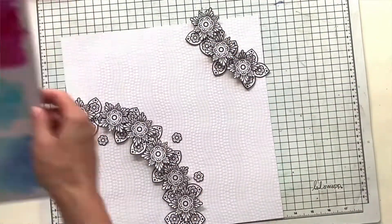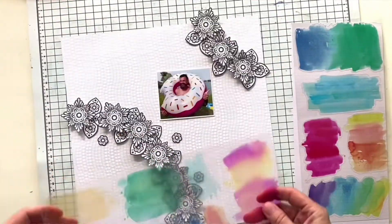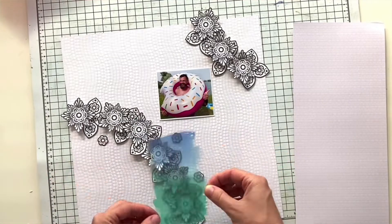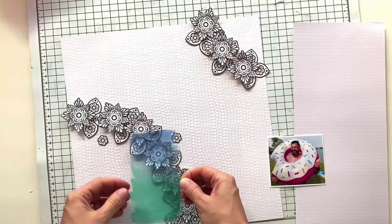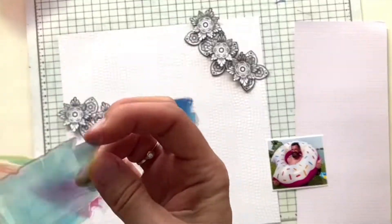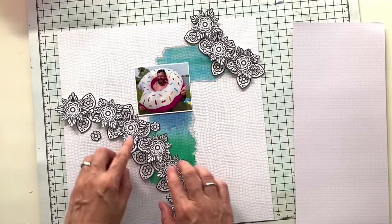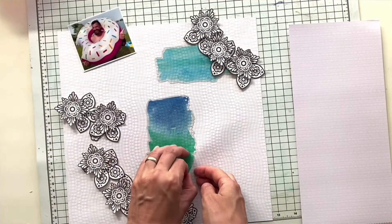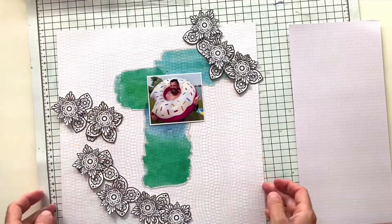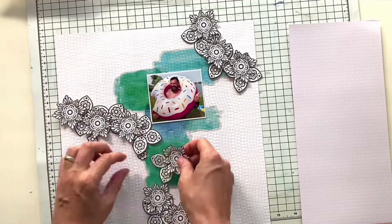As you can see, I have fussy cut a lot of the black and white elements from one of the pattern papers, and now I'm trying to play with them and come up with some design and composition. First I thought I would go with something like this to create some wreaths in the corners of my layout. For the background paper I chose one with a very subtle pattern, subtle enough for all the other elements to stand out.